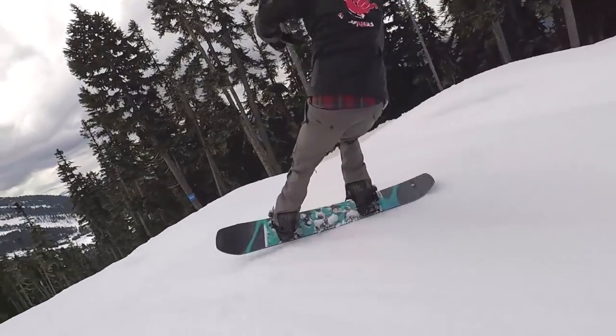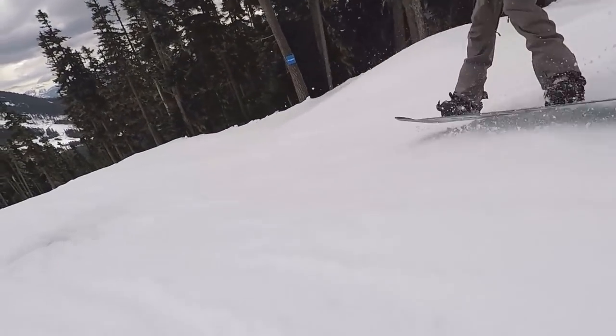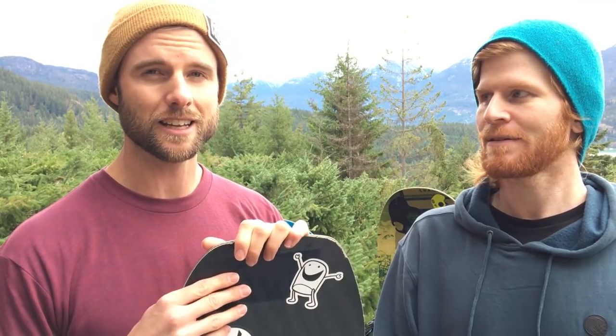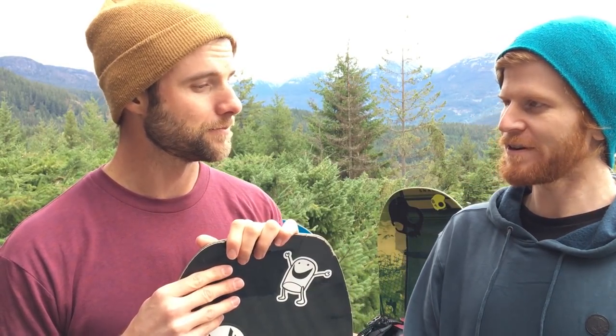Another thing with park boards is that they're usually a bit softer for doing nose and tail presses. This one has camber between the feet but the nose and tail are reverse camber, so it's really easy to get into butters and presses. With the softness it's more forgiving on landings from jumps and rails, allowing you to ride out of uneven landings a bit easier.